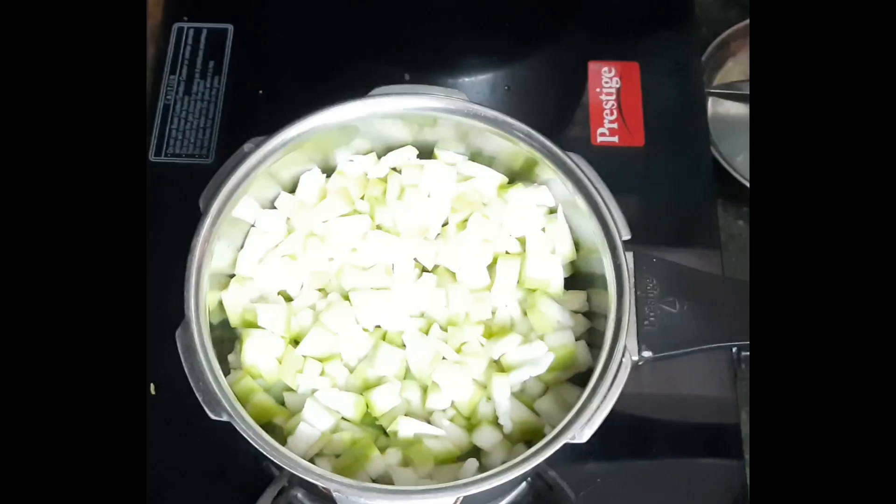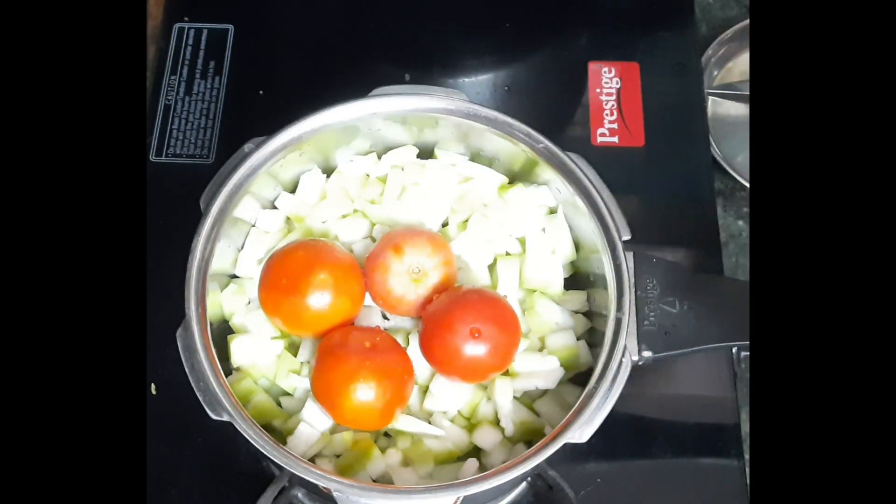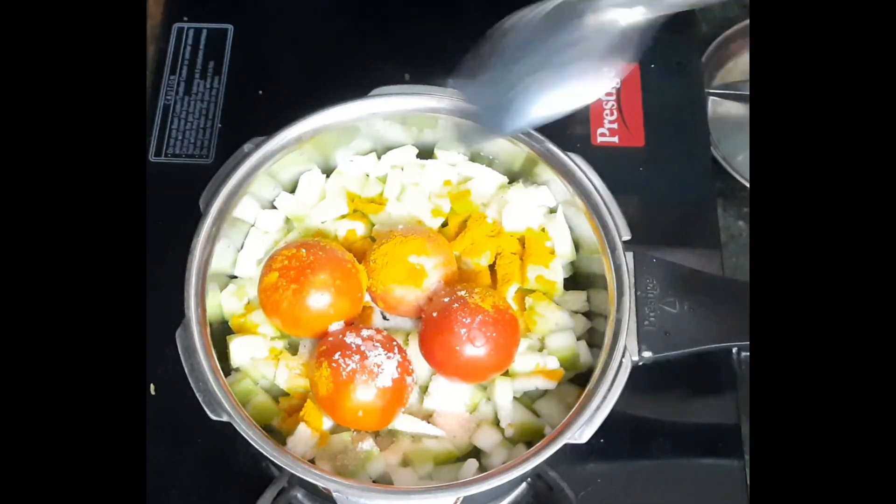We will cut the tomatoes from the ground. Add the tomatoes to the seeds.